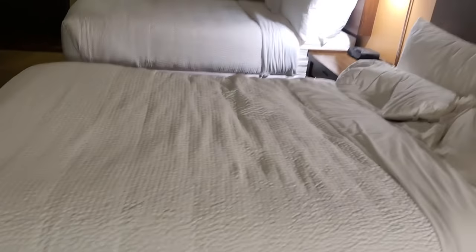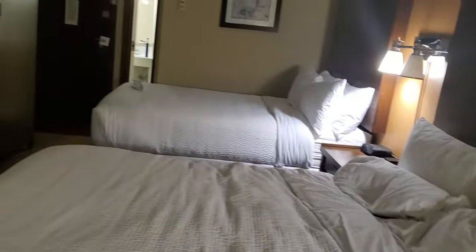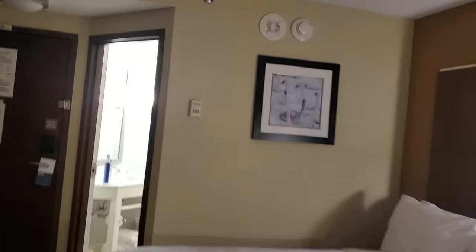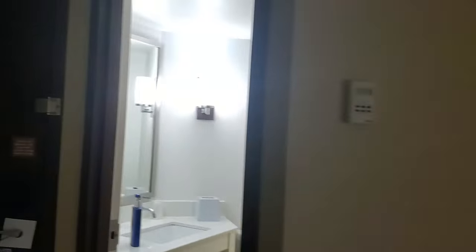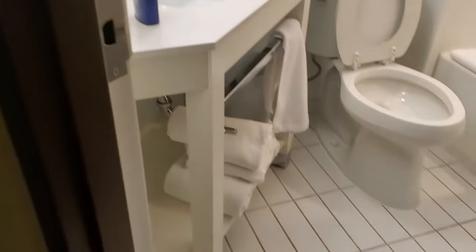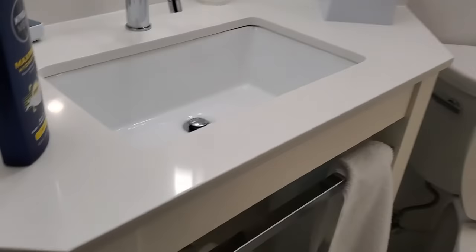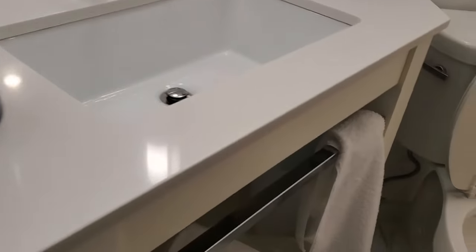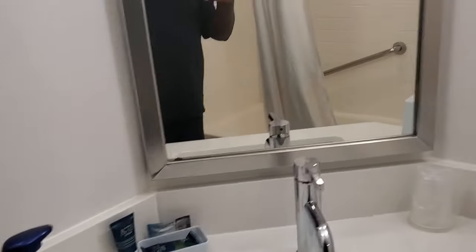This hotel is pretty nice — about 80-something dollars a night plus tax, so 90 to 100 bucks. It looks decent. The usual stuff when you go into the restroom: towels and a shower.